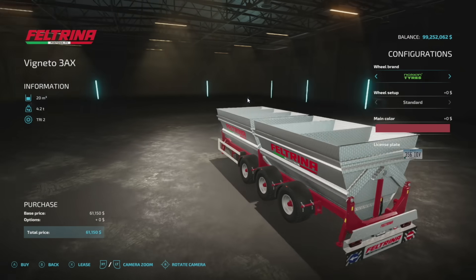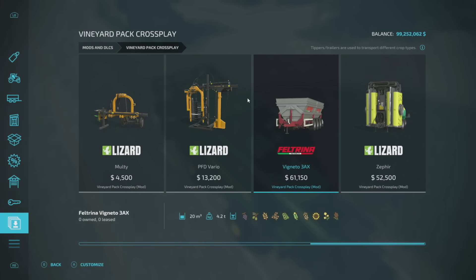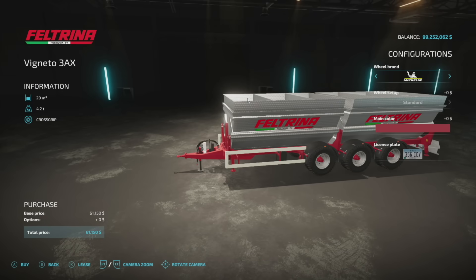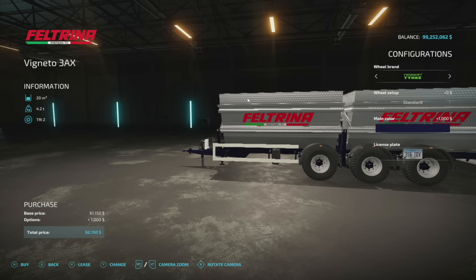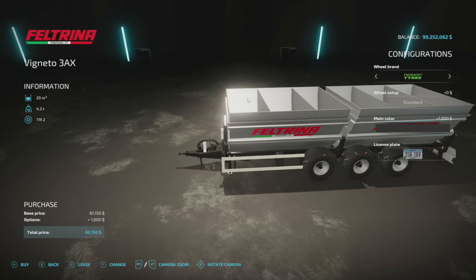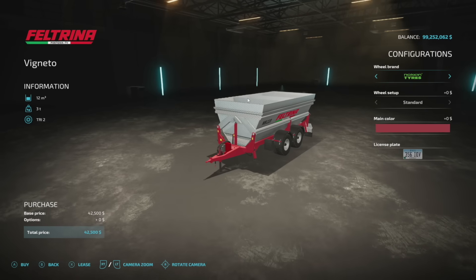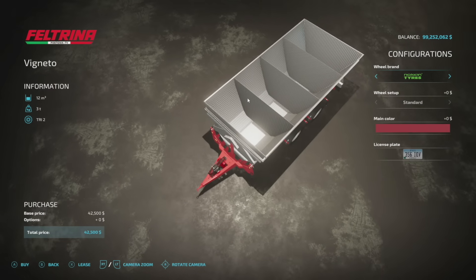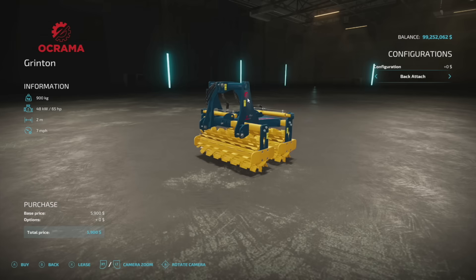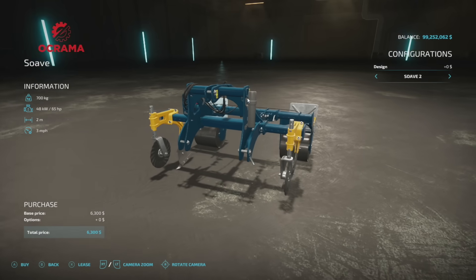Cross-play players also have an update to the Vineyard Cross-play Pack — version 1.1. They've added the Filtrina Vineyard 3AX trailer to hold different crops including grapes and olives, with multiple zones totaling 20,000 liters, different wheel setups, and main color options. They've also added the possibility to load different crops into the Filtrina trailer. The Vignetta holds 12,000 liters and now also accepts different crops. Additionally, the Okrama equipment has been added to the cross-play version.